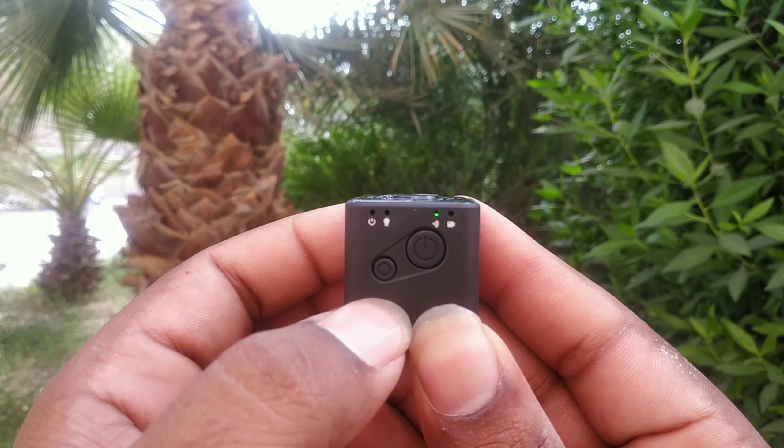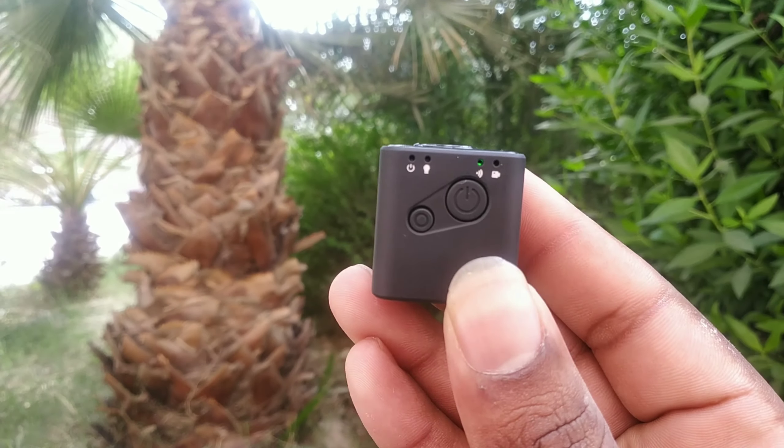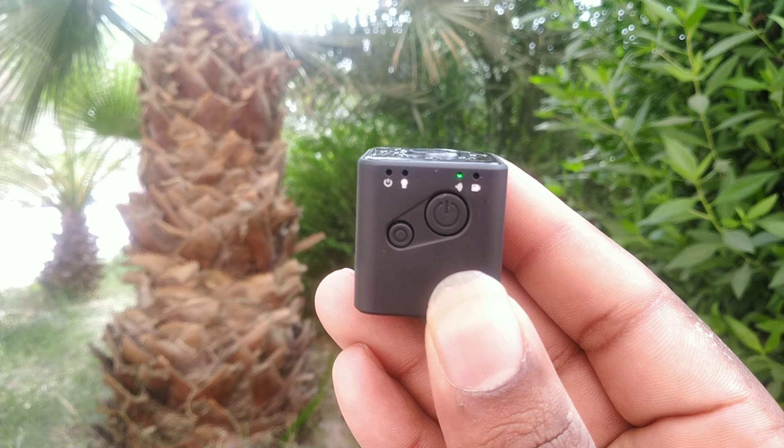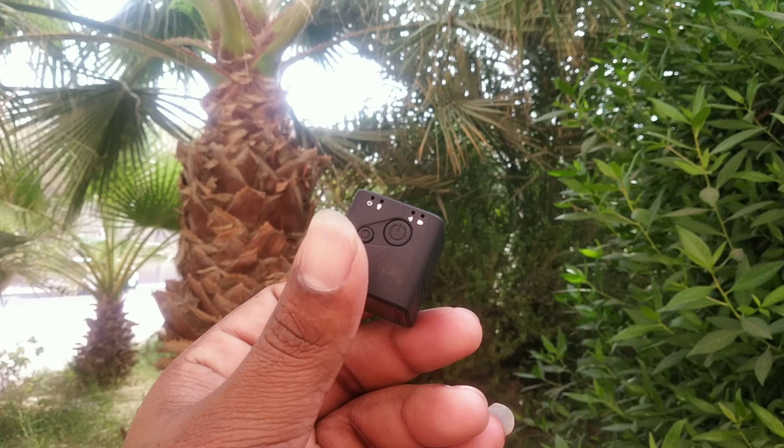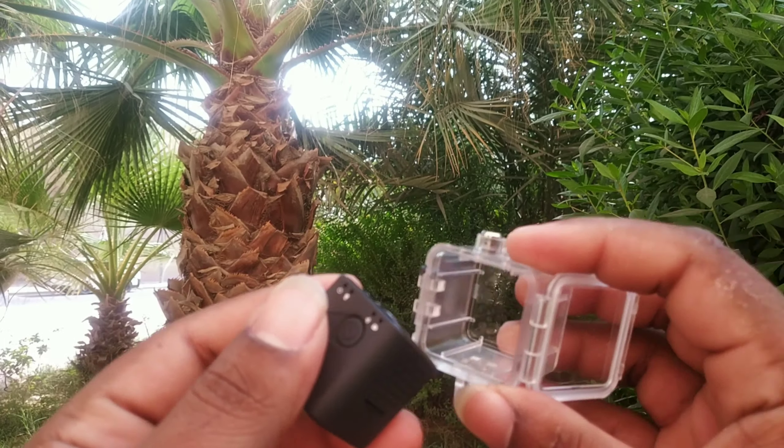It has Wi-Fi enabled. This is a sports device, and a video app can be installed on the phone. The camera is also waterproof.